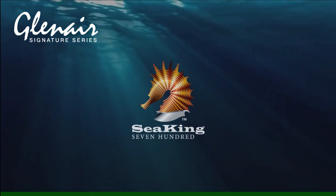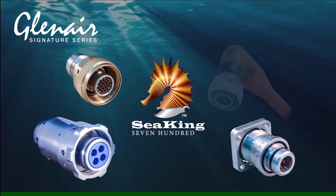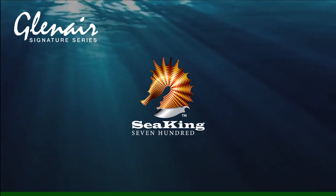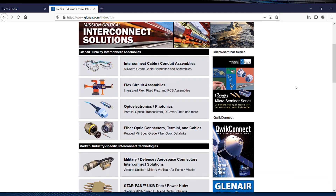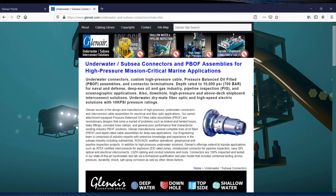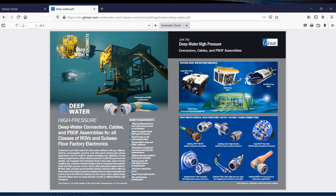Here's a brief overview of design and resources available on Glenair.com for the C-King 700 family of high-pressure underwater connectors. Scrolling down on the Glenair homepage to the Underwater and Subsea Connectors landing page link, organized under the Market and Industry-Specific Interconnect Technologies banner. Right at the top of the page are brief data sheets on various classes of underwater interconnects, including one on Deepwater C-King 700.